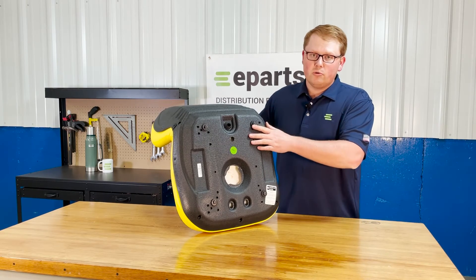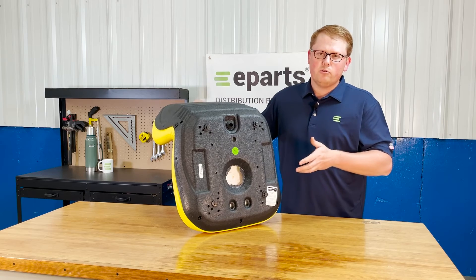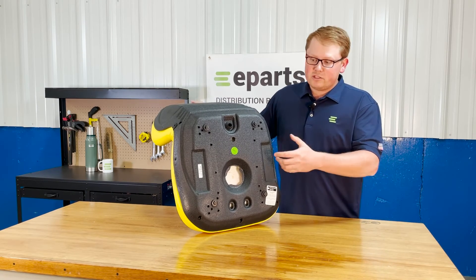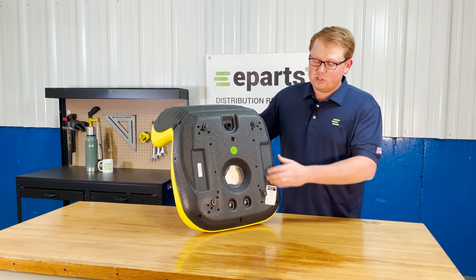Please only use those bolts and do not use power tools when installing this seat, because over-tightening can strip out these inserts as well.